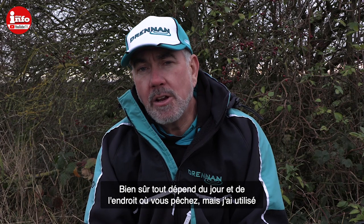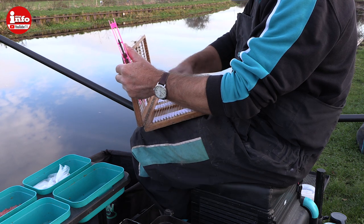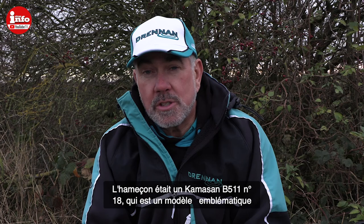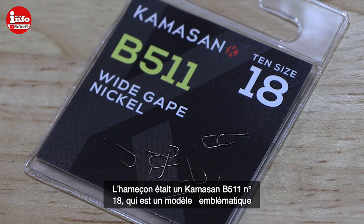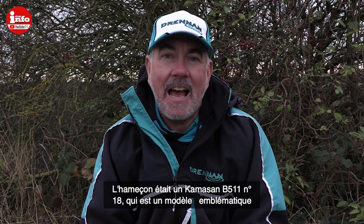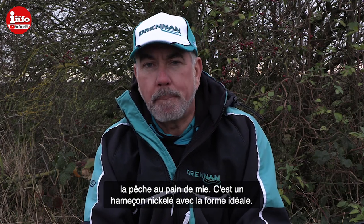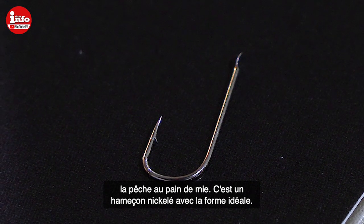The main line on the rigs has been 0.10 Suplex. The hooklength I've used is a 0.075 fluorocarbon, just a five-inch piece. The hook I've used is a size 18 Kamasan B511 — these are almost an iconic hook for fishing with bread punch, a nickel-type hook that just suits bread perfectly.